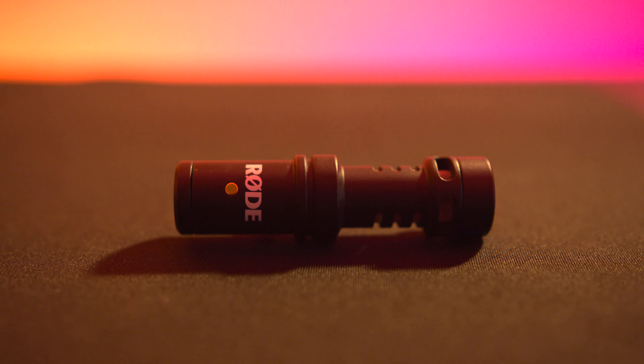This is a fantastic mic if you're looking at dramatically improving your audio quality, whether it's an interview, a vlog, or a general audio recording on any of your Apple devices.